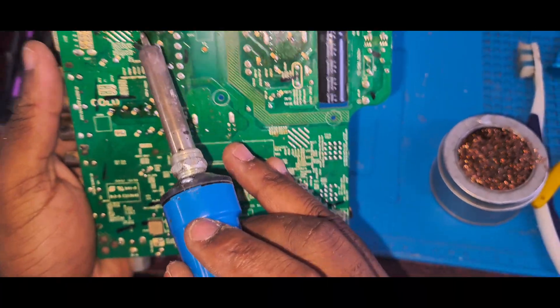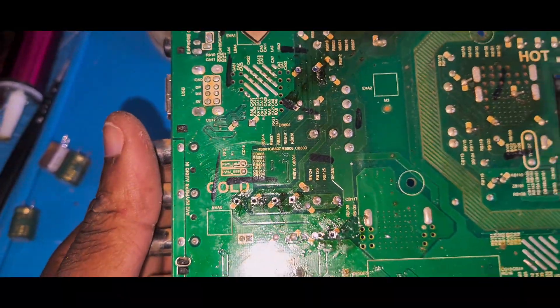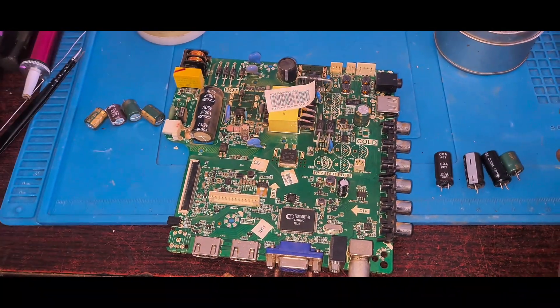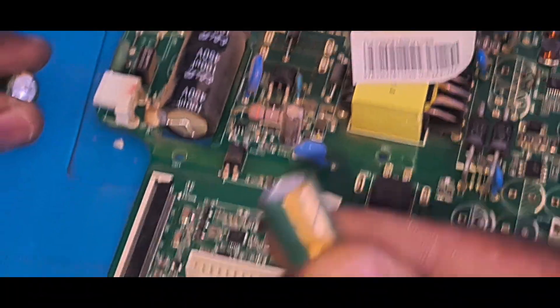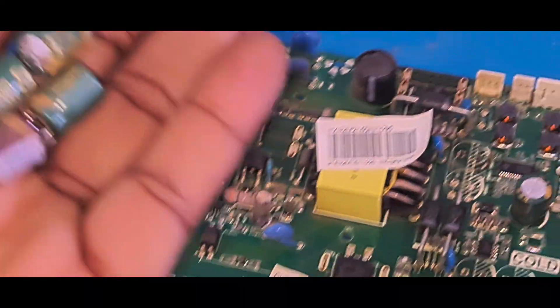You can see the holes are now open - that's one, two, three, and four. I just need to get my replacement capacitors and then we can change them. These are the old capacitors I took out. You can see all of them have that bump on top - they are swollen. You can see that - all four of them are swollen.